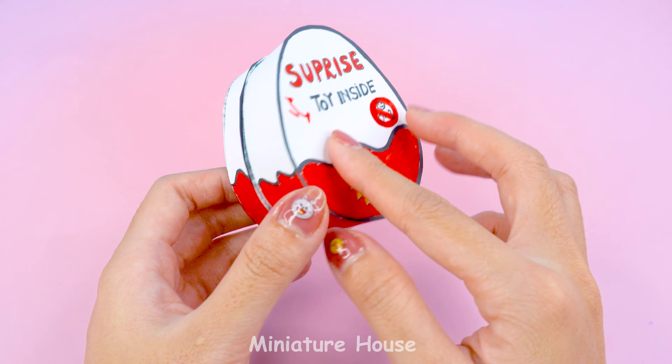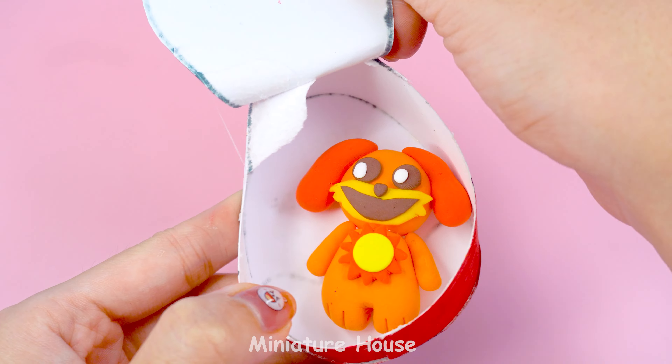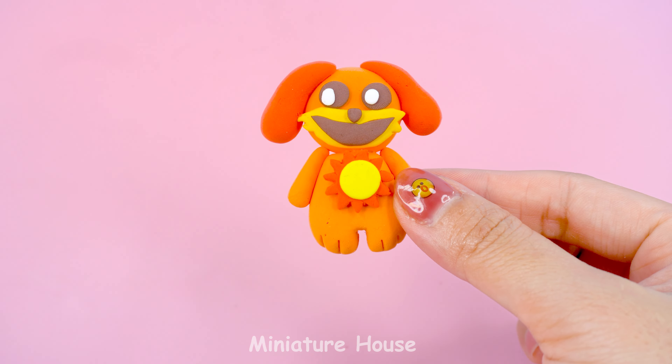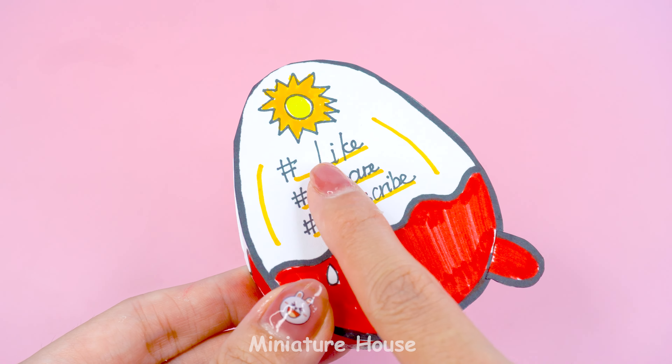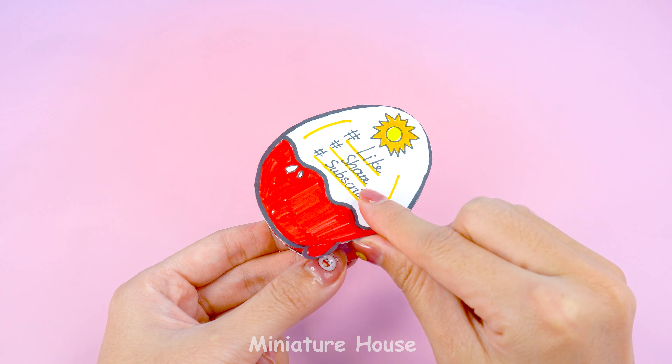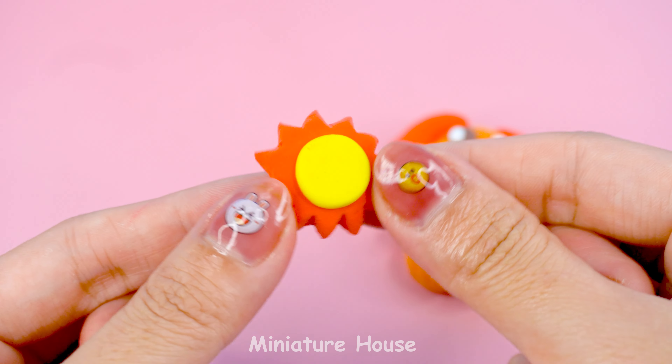I'll open this other item now. Another question mark? Let's open it right away. Oh, this is Dog Day. It's the sun! Yay!